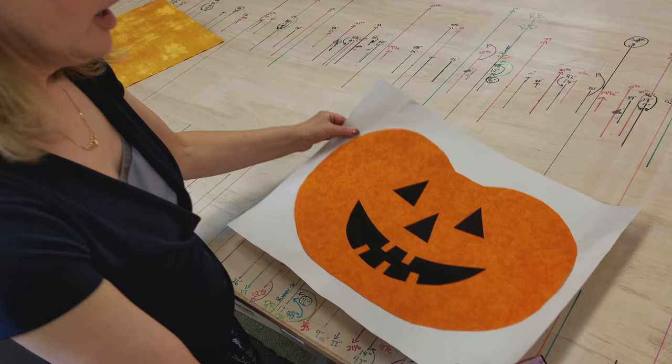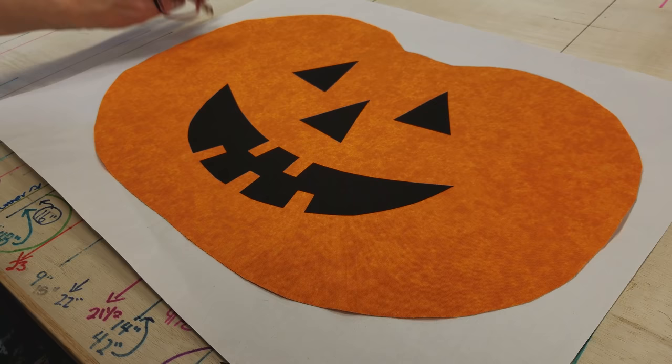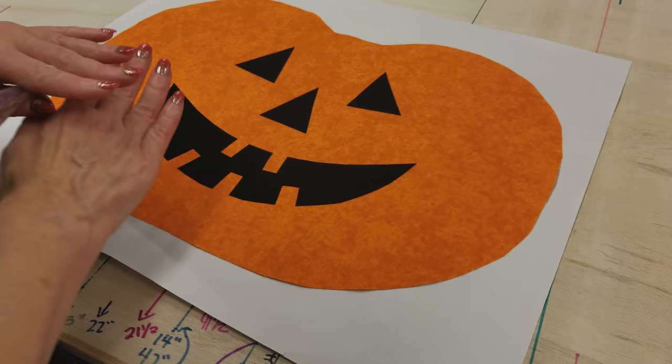Now that I'm happy with my stitching, I'm ready to do my placemat. Anytime I'm appliqueing, I'm going to use some sort of stabilizer underneath it. I like to use newsprint. There are products called Stitch and Tear that are specifically made for appliqueing, but I find that thin paper works really well and keeps everything flat while you're appliqueing.